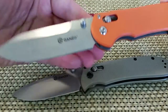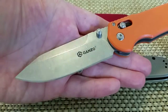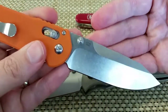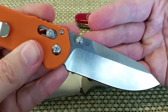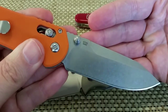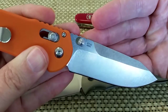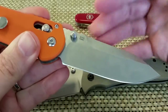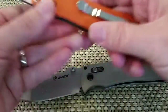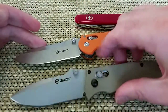It's got a stonewash finish on it which is nice — hides the scratches. It's not my favorite finish but it'll do. Again it says 440 steel on there, so I'll take them at their word. I haven't heard a lot of people complain that it's not. It's always hard to tell, but I've had pretty good luck with the steel on these — pretty durable, sharpens well, and all the other good stuff that 440C should do.